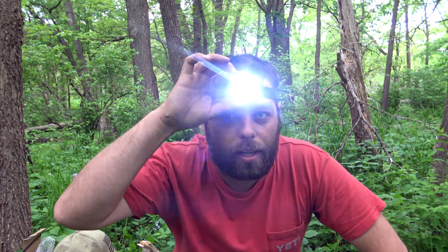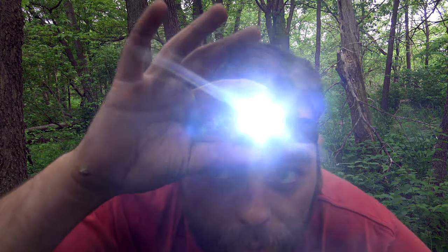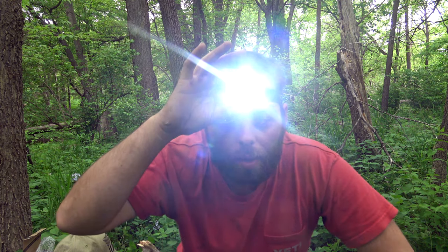Let's throw this thing on and see how it looks. There's one mode — oh, that's even brighter — that's pretty bright. There's a strobe mode too. Now we have our red light, SOS, and regular red. That's going to be really nice for nighttime shooting or even fishing.